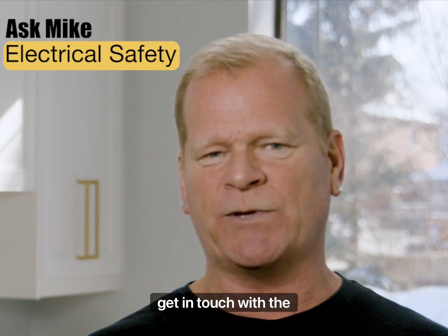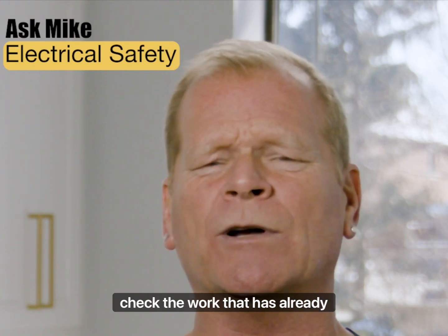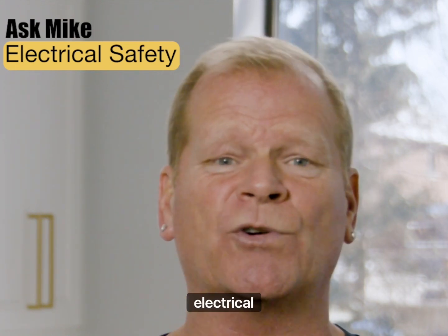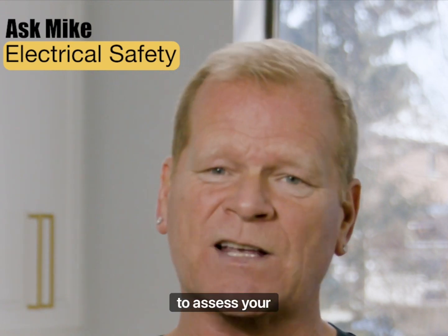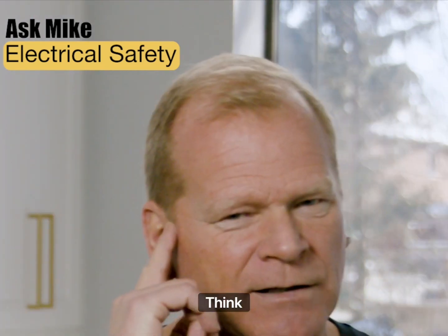If you live in Ontario, get in touch with ESA. Pull any previous permits filed for your home to check the work that has already been done. You should also call a licensed electrical contracting business to assess your system. They'll tell you if the upgrades were done correctly. Think Safety First.